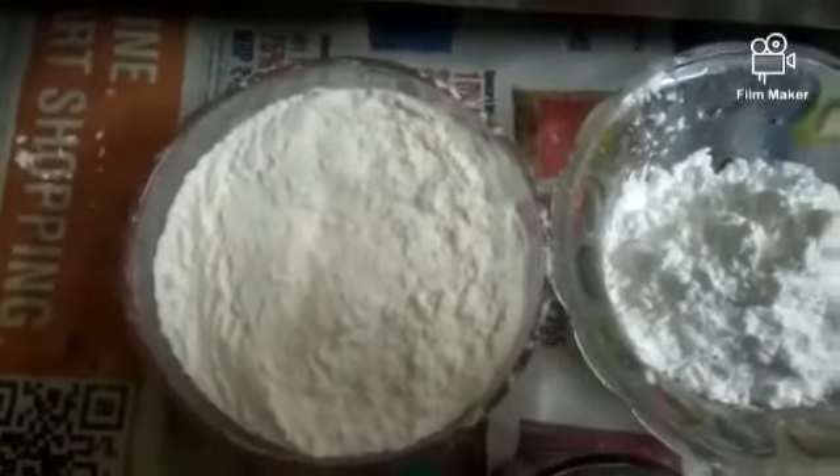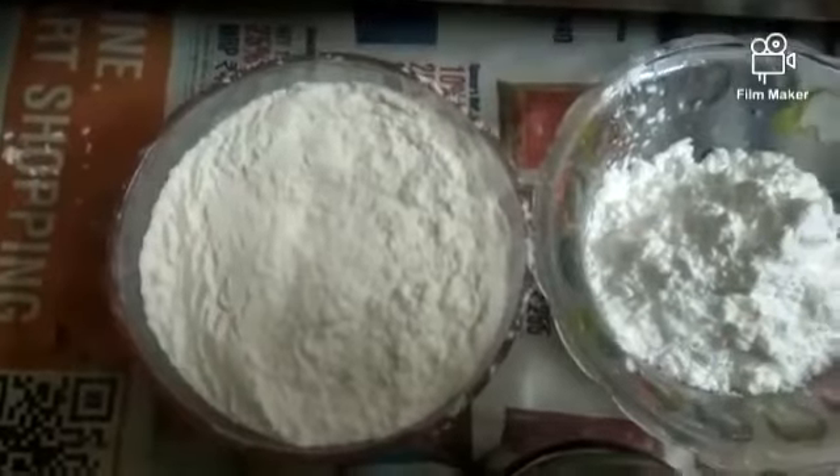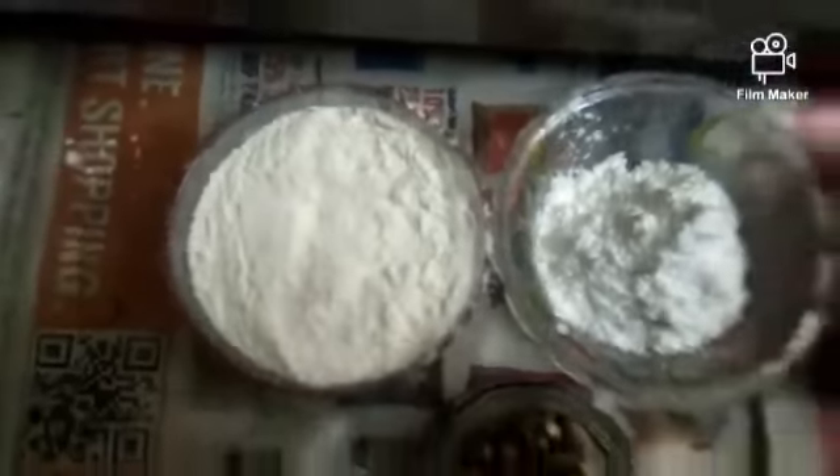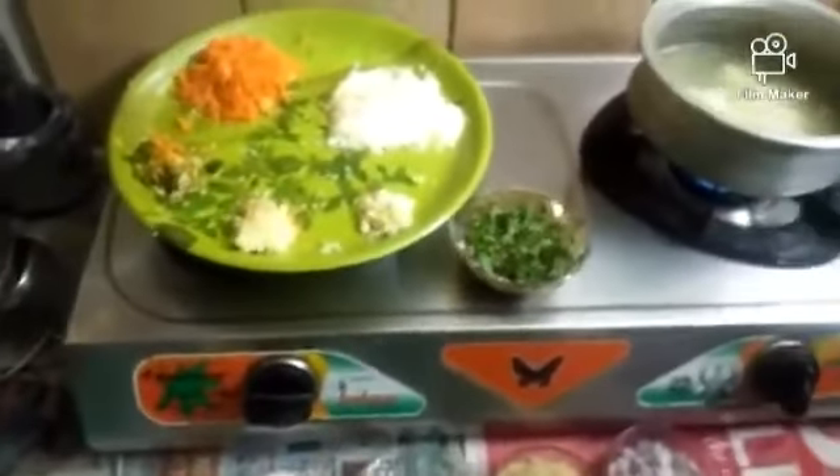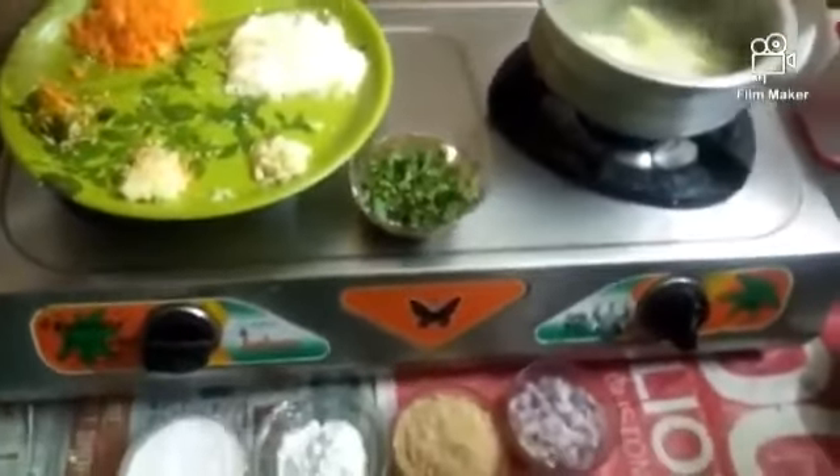Hi guys, today I am going to make crispy cheese balls.